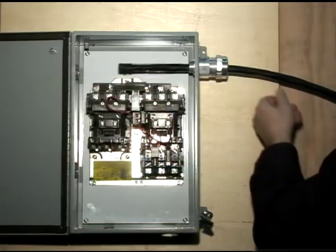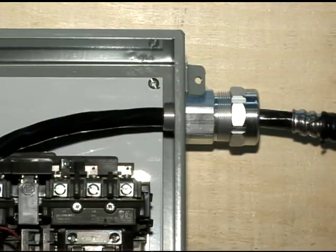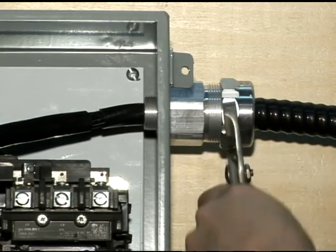By not immediately removing the inner jacket, you will find it easy to insert the cable through the StarTek fitting and into the enclosure. The advantage of the StarTek fitting allows you to easily insert the cable without having to dismantle the fitting.